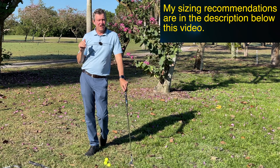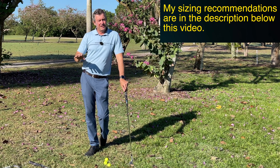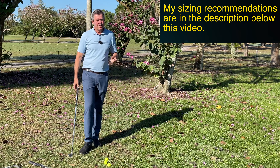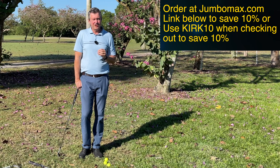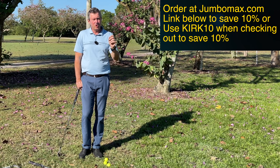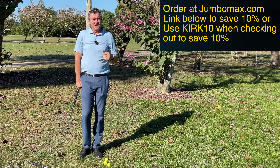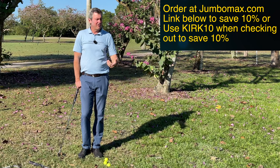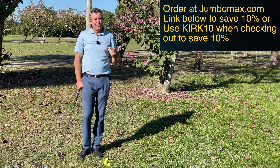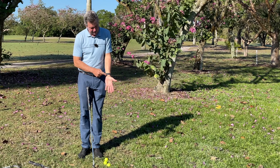I highly recommend trying a couple of grips to see how you like them. You can see all my recommendations in the description below, as well as a discount where you can save 10% on your order. When you visit their website at JumboMax, just enter the coupon code KIRK10 or use the link below in the description or the top pinned comment. I recommend putting them on all 13 clubs when you're sure.